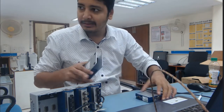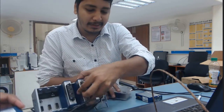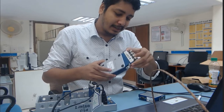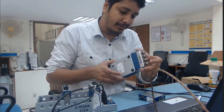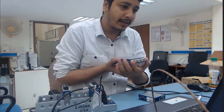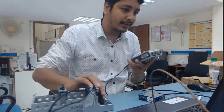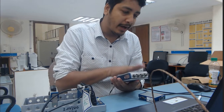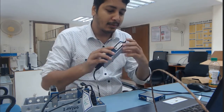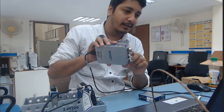You can remove this module and connect any other module in its place. For example, you can create a dedicated vibration measurement platform. This module is for vibration measurement — its name is NI9234.